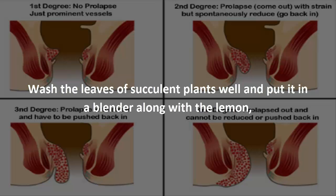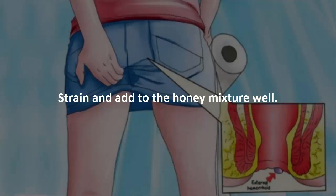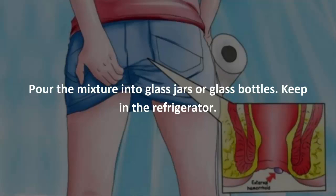Wash the leaves of succulent plants well and put them in a blender along with the lemon. Mix until obtaining a smooth mixture. Strain and add to the honey, mixing well. Pour the mixture into glass jars or glass bottles.